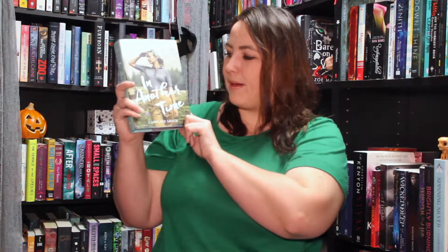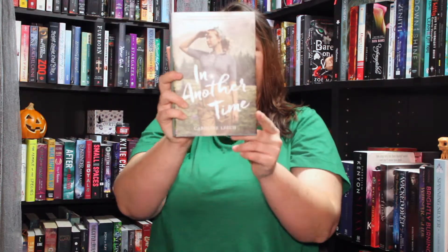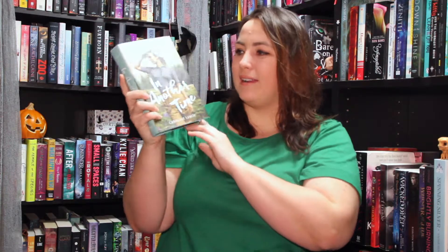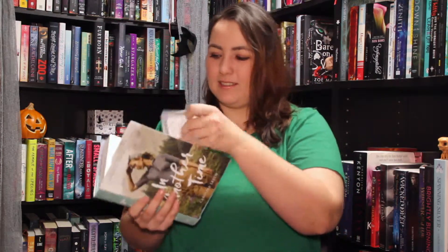First off, we have the book for this month, which is In Another Time by Carolyn Leach. That's actually a very, very pretty cover. Apparently it's about Lumberjanes, which is pretty interesting. We even have a signed bookplate to stick in our book, so that's pretty cool. Now as you can see, there's the sticky note I was talking about.